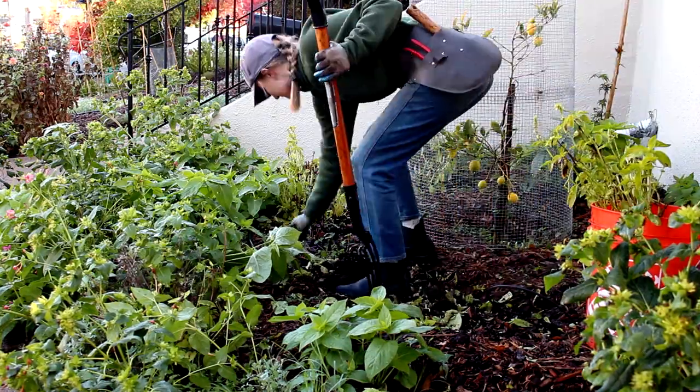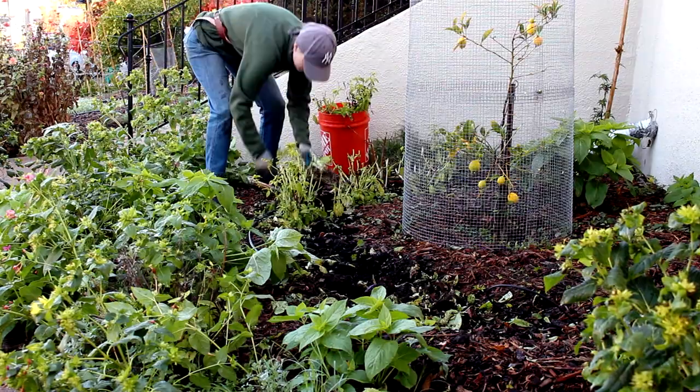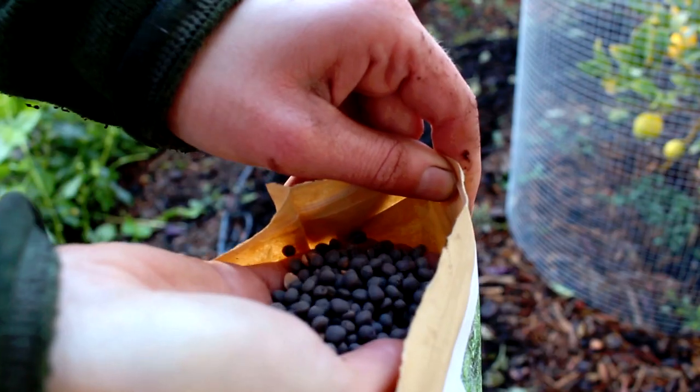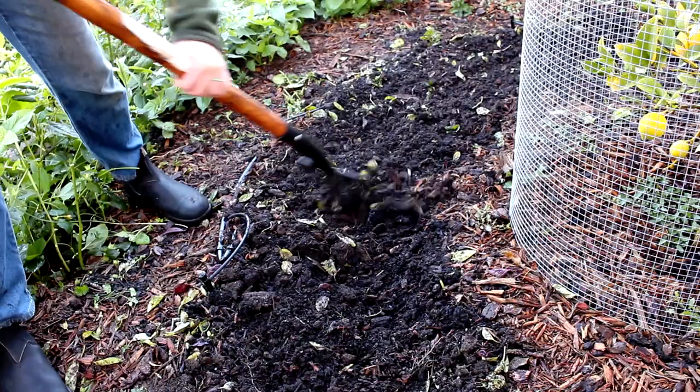And while those summer plants start to die back, we'll go ahead and pull those out and either plant winter hardy crops or sow a cover crop, which adds nutrients back into the soil and acts as a living mulch.